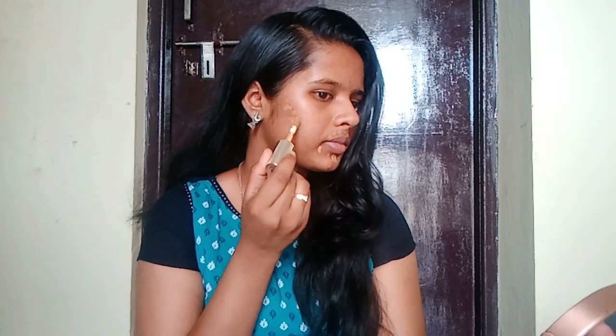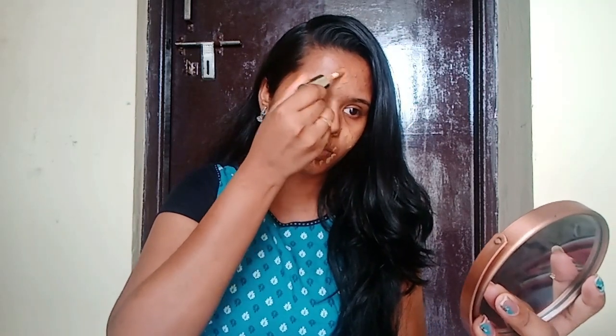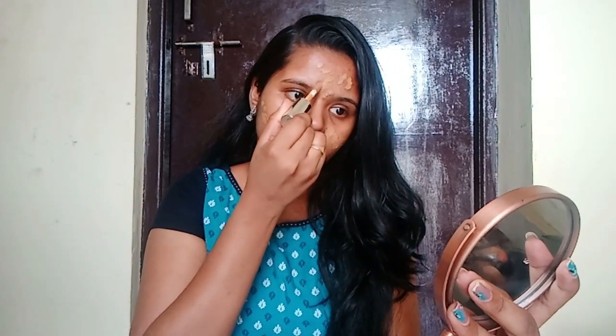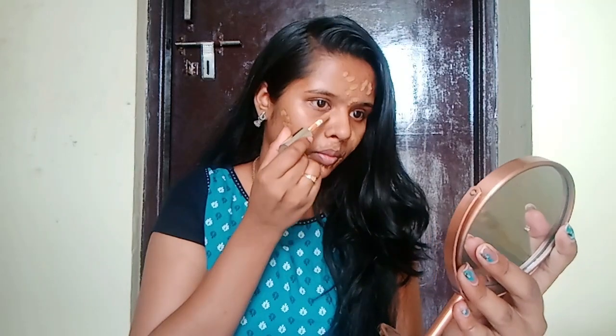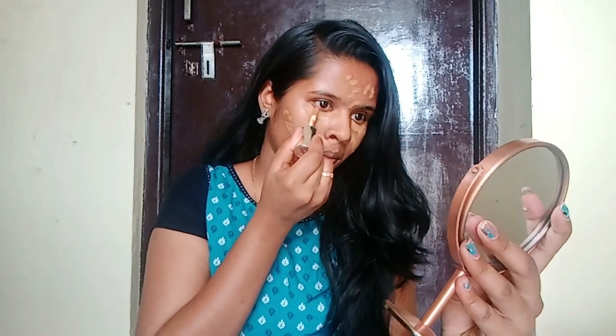There are dark spots and discolorations on the skin. I am using a concealer for these problems. A concealer covers dark spots, dark circles, and pigmentation. This way you are not going to need any foundation.